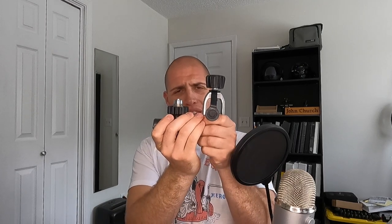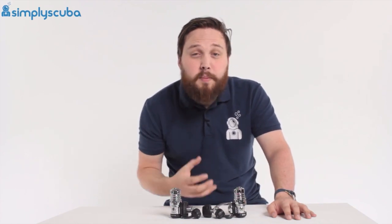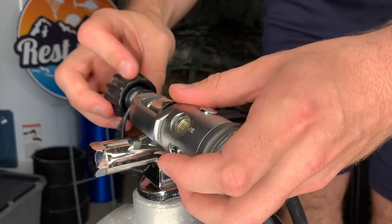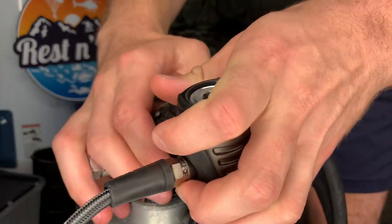Let's talk practicality. Look how much bulkier Yoke is than DIN. Yoke is bigger, bulkier, heavier, and less convenient to travel with overall. Because DIN uses far less materials, it's much lighter. And speaking of convenience — people online say the Yoke is just so convenient: all you have to do is remove the dust cap, line it up, and screw it on. With the DIN, you remove the dust cap, line it up, screw it on — and that's it. It's the same steps.